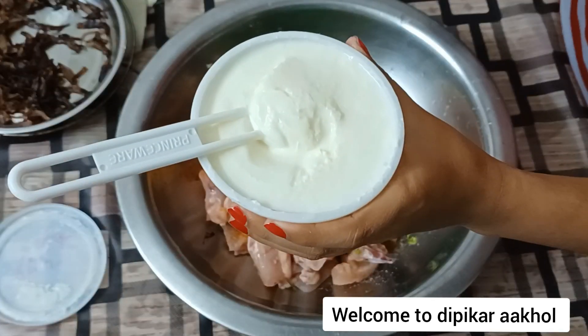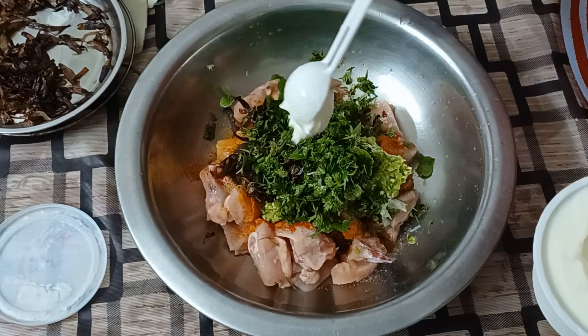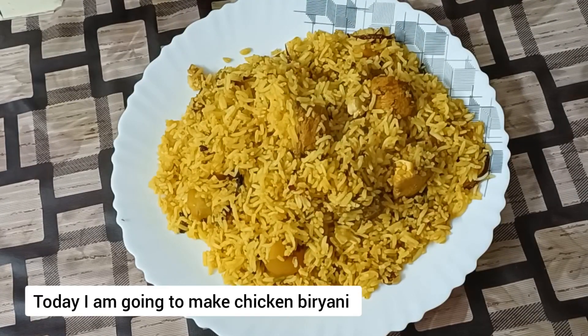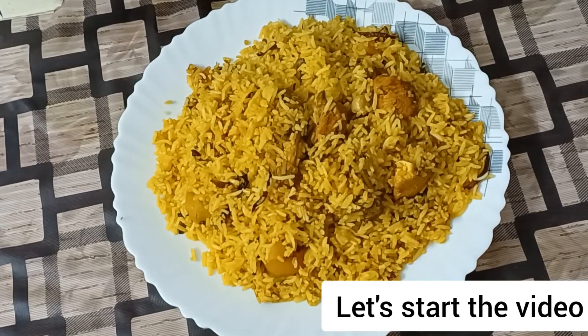Namaskar! Deepika Khal channel to lhoi. Akko eta nutun video lhoi moi Deepika e apnalkok sa gotam jonaishu. Aze moi bona boloi ngoyesu siken biryani. Tente bolok sun palom no kori aami video to arom bha koro.